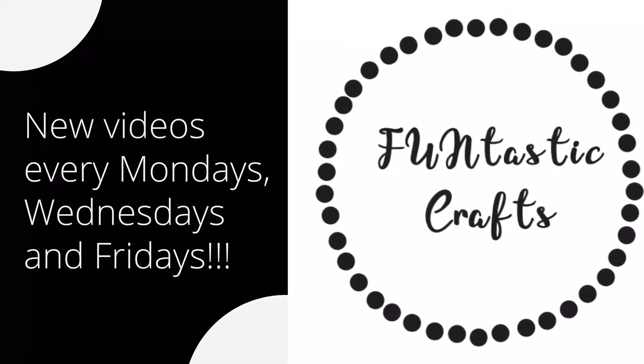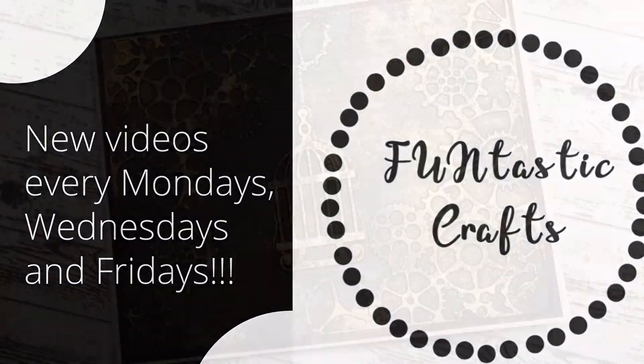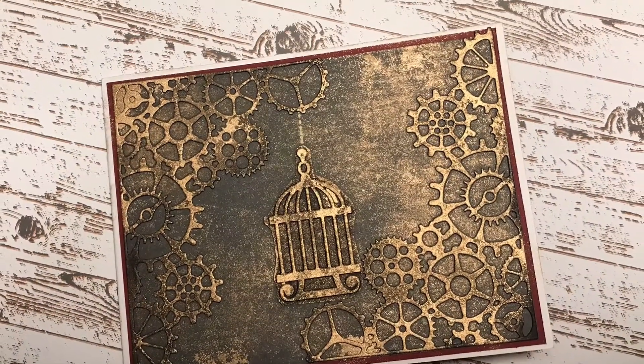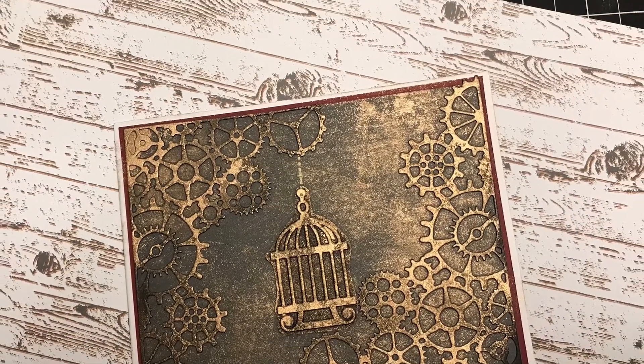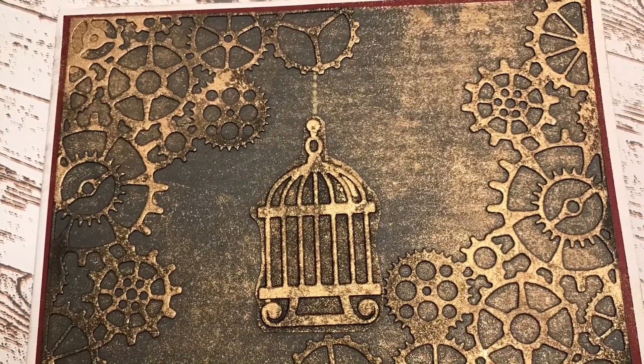Hi everyone, this is Charmaine from Fantastic Crafts. I hope all of you are having a wonderful Monday. Today I have this special card tutorial — a steampunk card. I'm so excited to share this card.